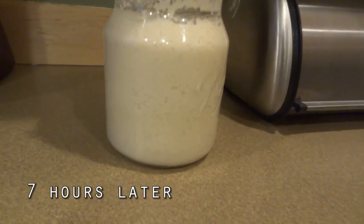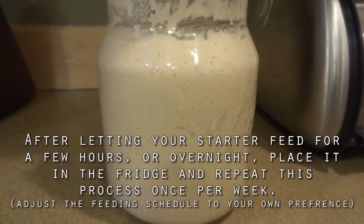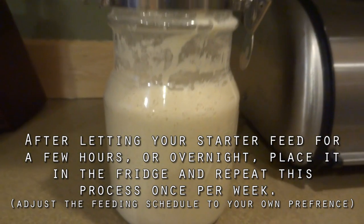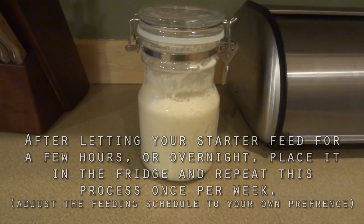It's been about seven hours sitting out here on my counter. You can see that it is feeding tremendously and has really grown in size. There are lots of bubbles — so that's it!